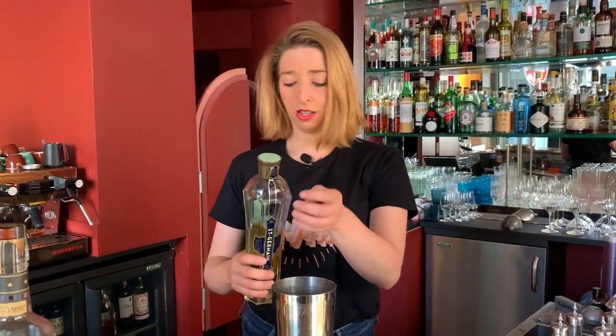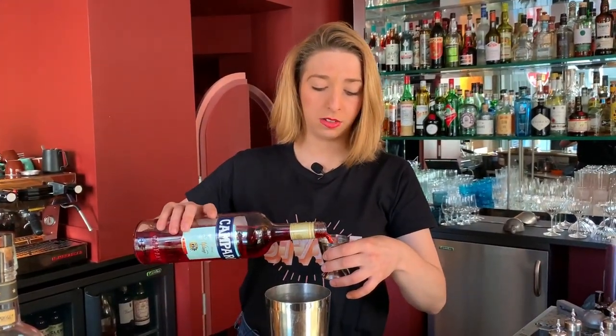Then we're going to add 15ml of Campari to bring some bitterness and keep the idea of a boulevardier.